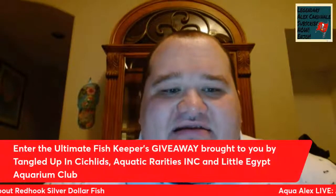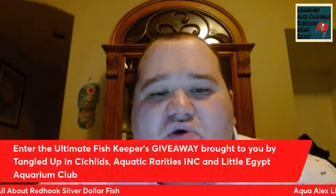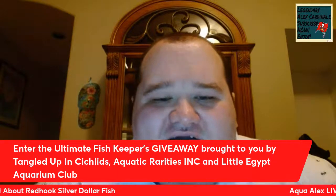My last announcement is regarding my Fish Keepers giveaway. Make sure you enter the ultimate Fish Keepers giveaway brought to you by Tangled Up in Cichlids, Aquatic Rarities Inc., and Little Egypt Aquarium Club. I've got a $100 gift certificate to Tangled Up in Cichlids, a $100 gift certificate to Aquatic Rarities Inc. aka Malone's Monsters, and a gift certificate to Little Egypt Aquarium Club for the three winners. The winners will be announced on my eight-year YouTube anniversary on March 6th, 2022.